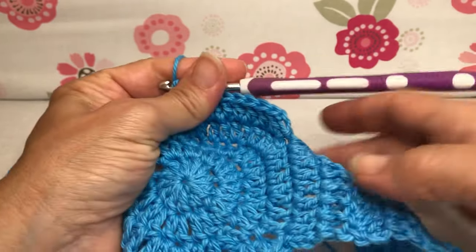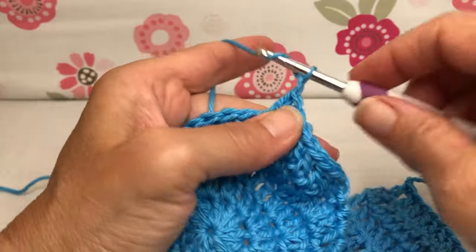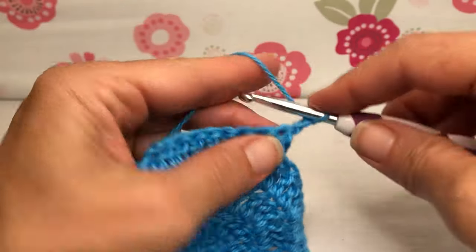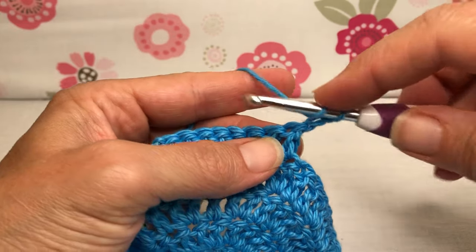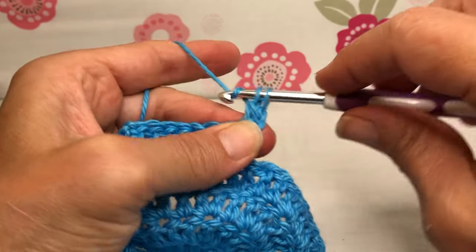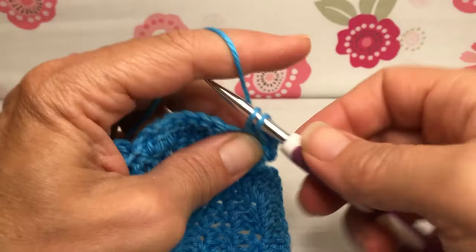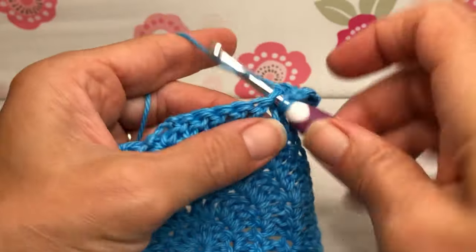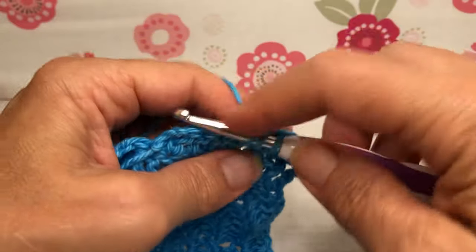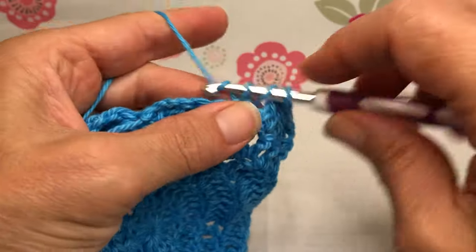Now we are going to go on to row two, because we're going to do it the same size as this one. We're going to chain one, chain two, and turn our work. We have eight stitches to work in with double crochets. Yarn over, enter your first stitch, yarn over and pull through, yarn over and pull through two, yarn over and pull through two — and proceed along just like we did with the last branch. We're just going to double crochet each of these going across. This is row two, and we'll go all the way through, then fasten off, and make our next little branch.